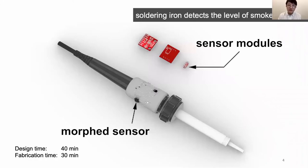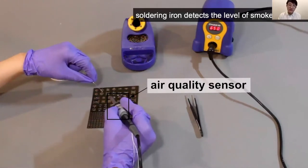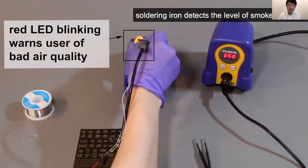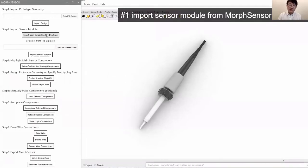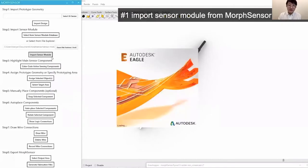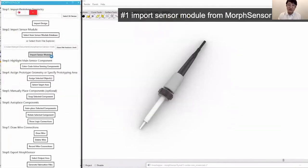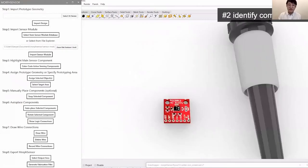Let me walk you through the Morph Sensor system using an interactive soldering iron that detects the level of smoke in the air by an air quality sensor and warns you of bad air quality so that you can take a break. In the Morph Sensor 3D editor, we start by importing the sensor module — in this case, an air quality sensor. The system extracts sensor information from the board and its corresponding schematic file, then sequentially creates the ports and individual electronic components as a set of 3D models. Morph Sensor helps by highlighting which part on the module does the actual sensing.